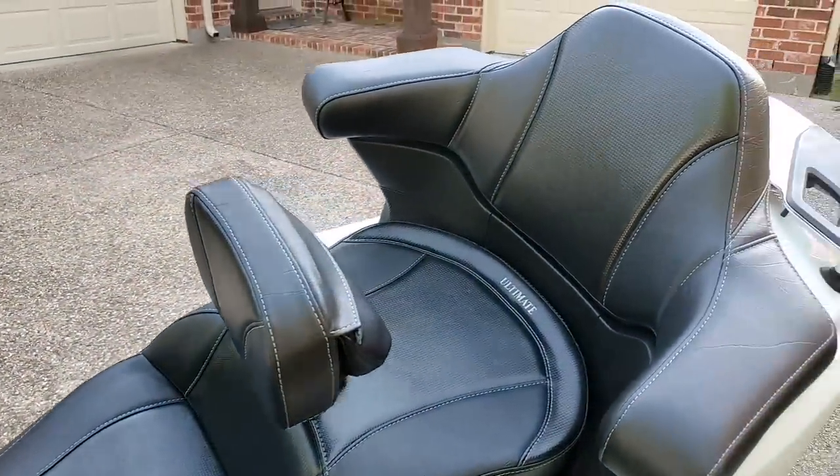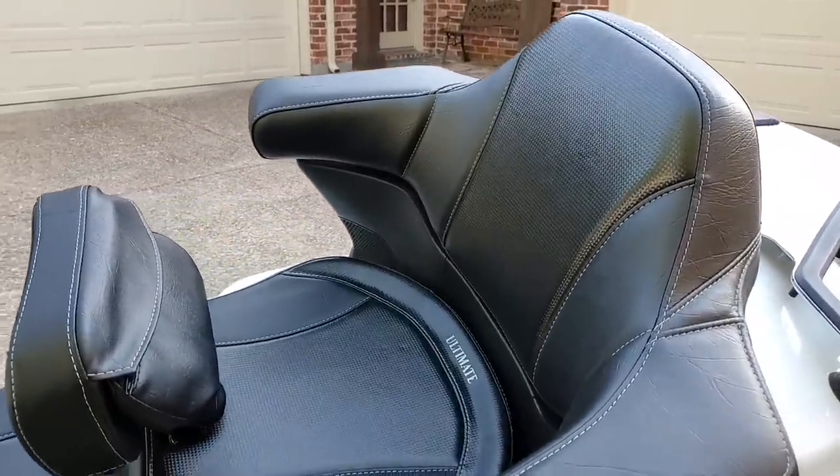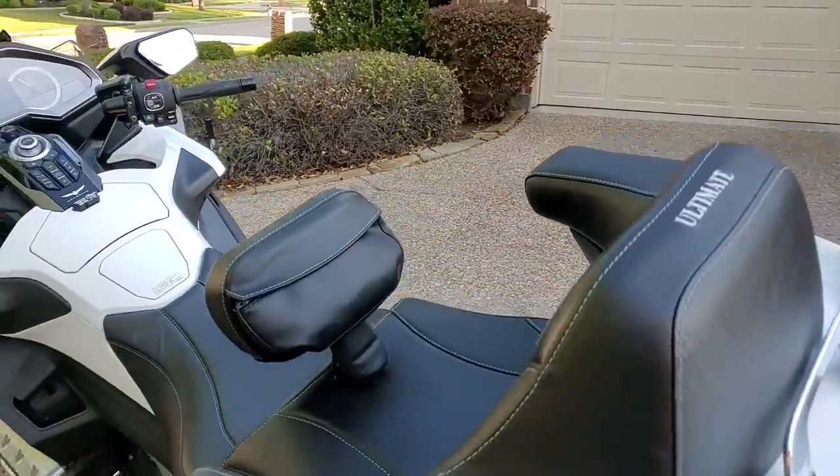As you can see from this close-up of the stitching, the workmanship on this seat is impeccable. Whether it's the rider backrest, the seat itself, or the passenger backrest, the quality and workmanship is really second to none. When we come back, I'm going to talk about rider comfort and my pros and cons.